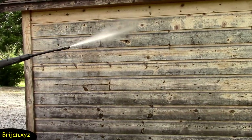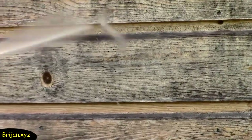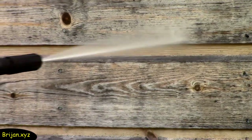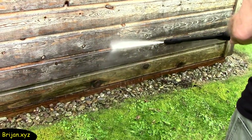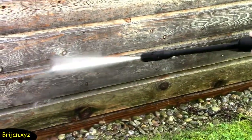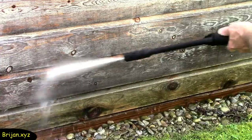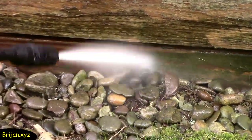After a few minutes, use the pressure washer again. Now that the siding has had time to soak, the pressure washer can work to remove some of the built-up black dirt and green mold on it. You can see the difference between the bottom board, which has been cleaned, versus the board above it, which hasn't been done yet — there is a noticeable difference. The pressure does a good job of removing the green mossy build-up at the bottom of the shed.